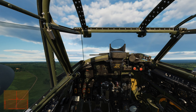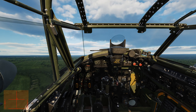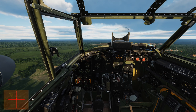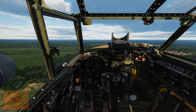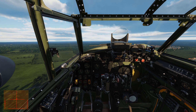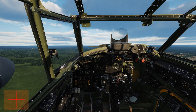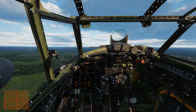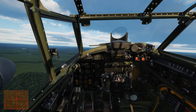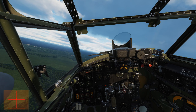Flaps coming up. Let's close the window to keep some of the noise out. Speed is going up nicely. I'm going to reduce power to about 9 boost. Then bring the RPM back to about 2,850 RPM, which is my climb power.